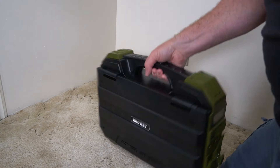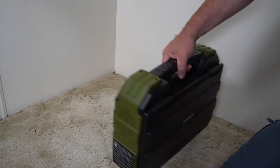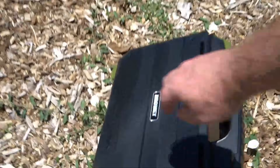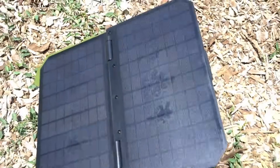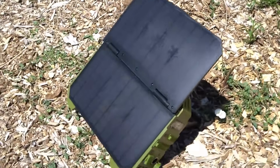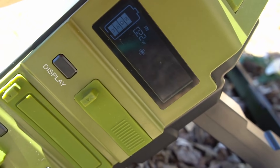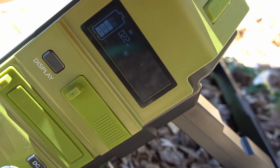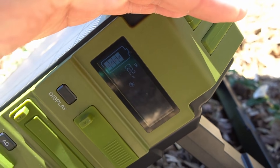On the back there's a stand so you can leave it out and have it charge in the sun — really cool idea. It's portable and I like the handle; it's kind of like a really heavy suitcase. The sun is basically directly overhead so I've got it out here, opened up, and we'll see if I can charge it today.